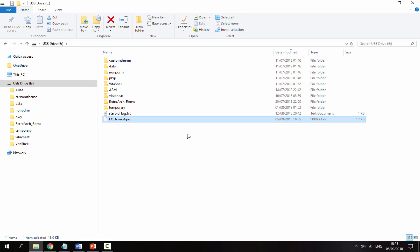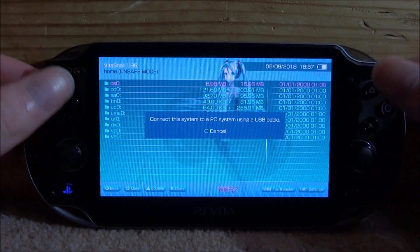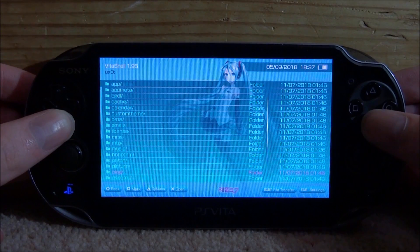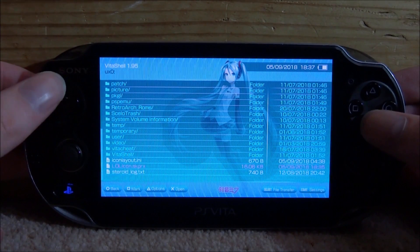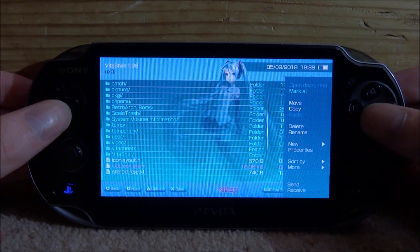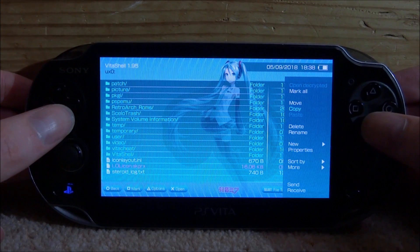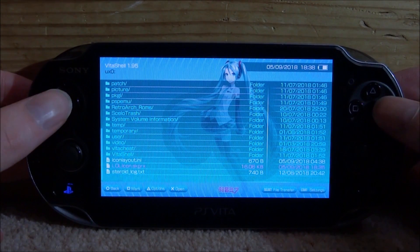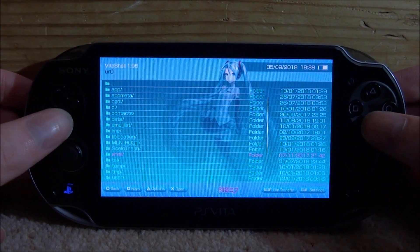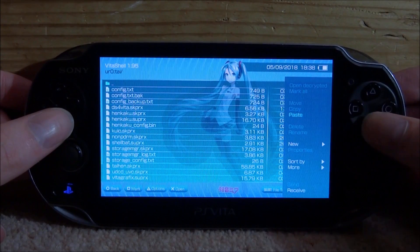Once it's on the root of your PS Vita, now I'm going to go onto my PS Vita and show you guys where to put the file. So back on our PS Vita, we can now find the plugin. Mine should be in my UXO file. So if I go into this and scroll down, here is my skprx plugin. What I'm going to do is move this to my TI folder, which is in my URO. So I'm just going to press triangle and go to copy - one file copied. I'm then going to go back into my URO, into my TI folder, press triangle at the top and then paste.